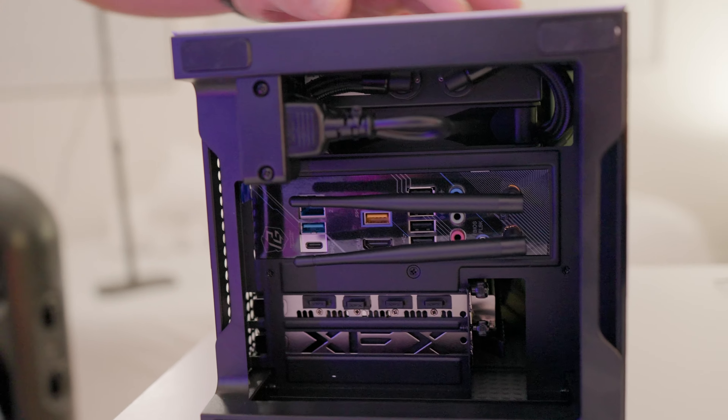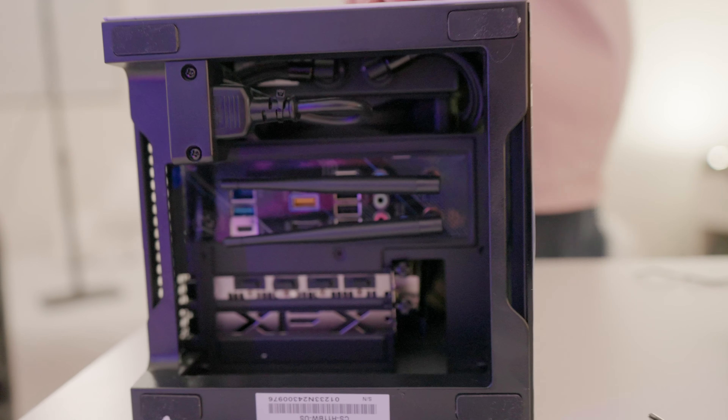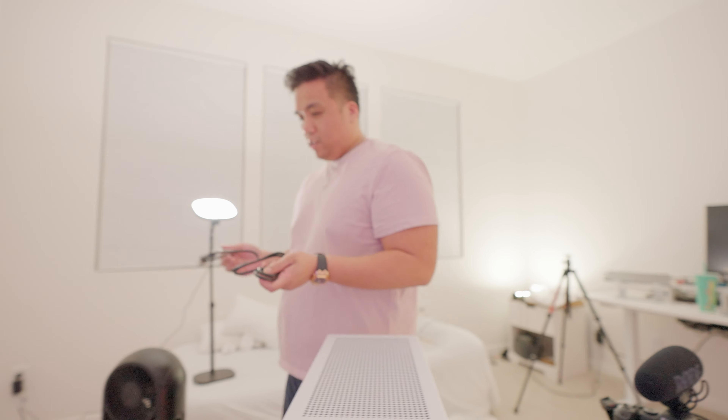So this is what he's doing. Normally these ports are in the back, right? But they're underneath. Why is it underneath? Because it's a small tower. Alright, where's the power? I'm going to install Windows tonight and then we'll test it tomorrow.